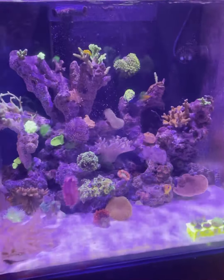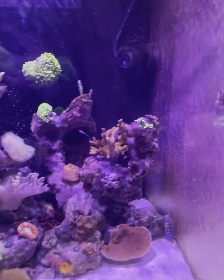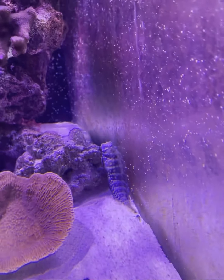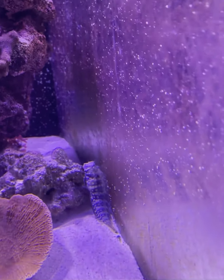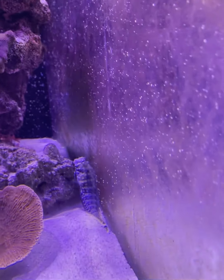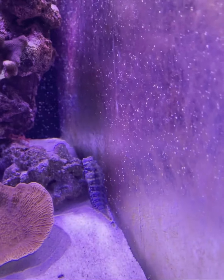I just thought I'd do a quick video as an update. I purchased an algae blenny — a lawnmower blenny as some people know it — and it's quite cheap, about £24–25.